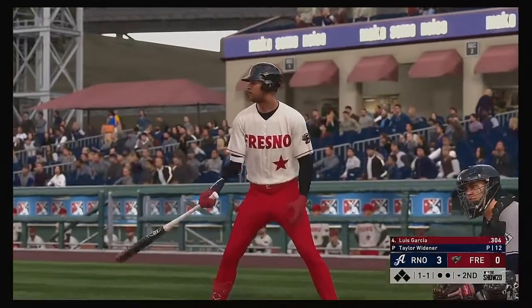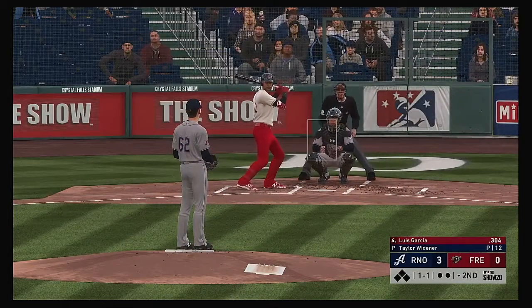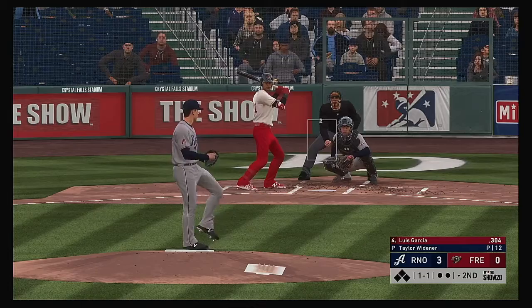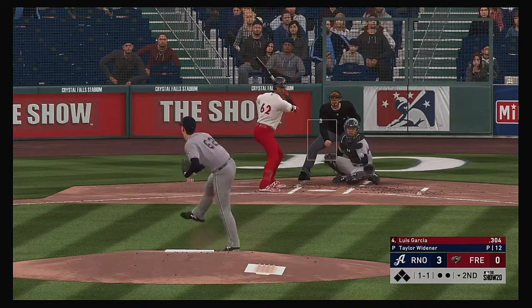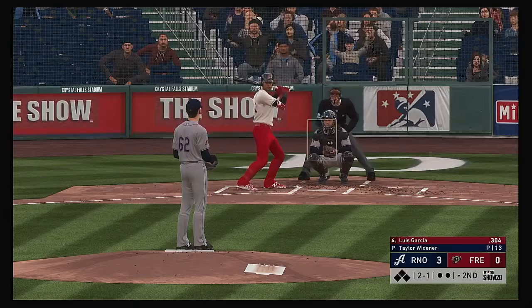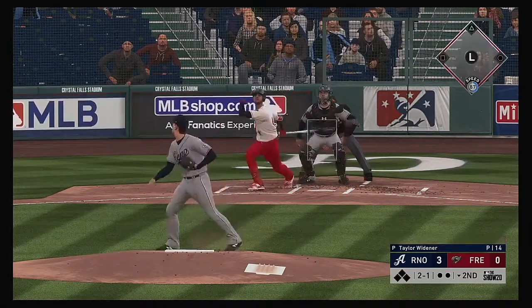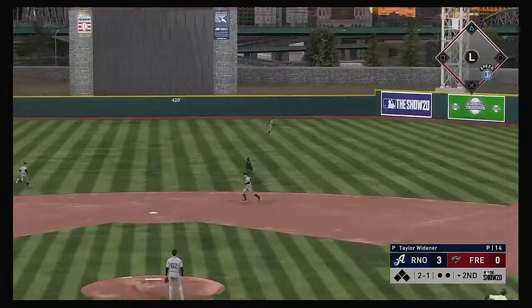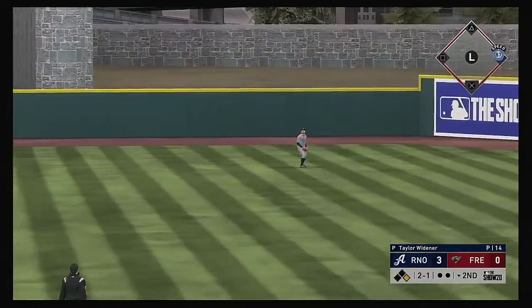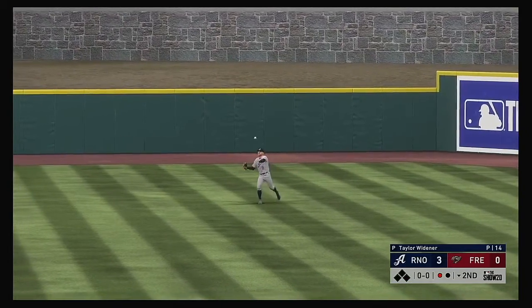So now it'll be the four-hole hitter Luis Garcia — first at-bat for him in this one. He was one for four with a double in the ball game last night. We're still in the early stages; they're only down by a couple of runs, but it's really key for this leadoff guy to try to get on and get a big inning started. Pulled toward right center field — Thomas is there and he'll bring this one in.